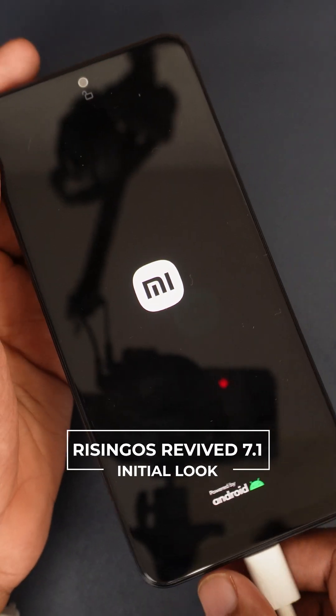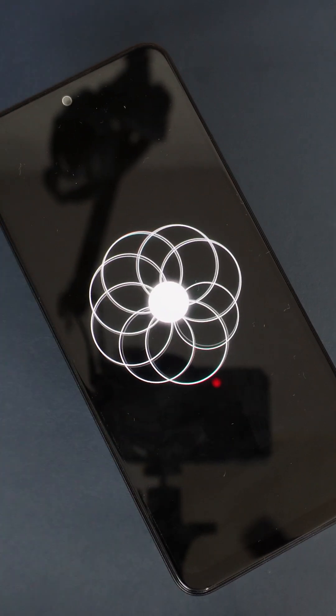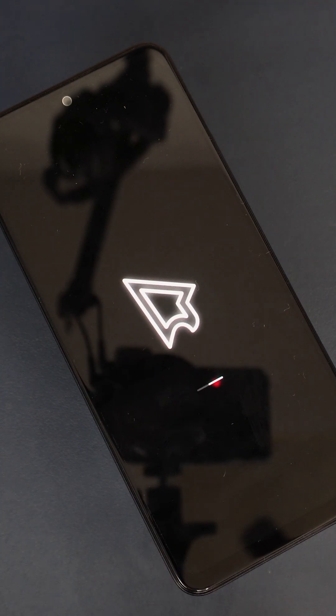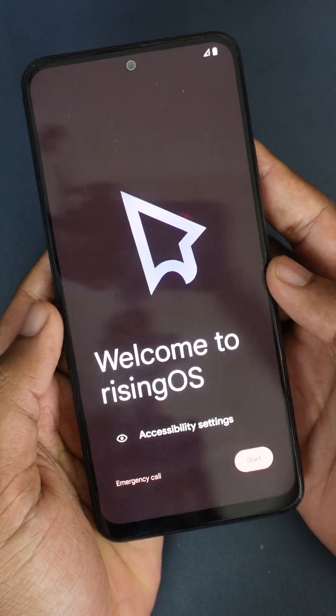You can disconnect this cable. Yeah, it's getting booted to Rising OS. Revived. Yeah, now we are in the Rising OS.